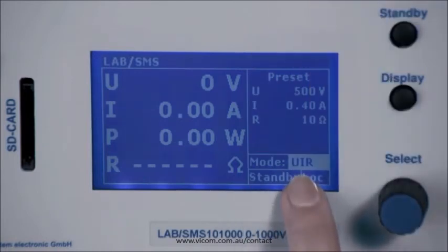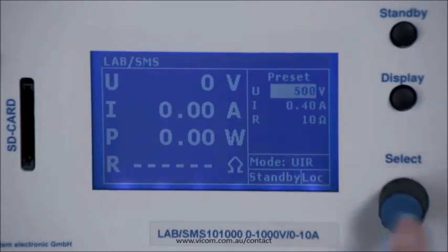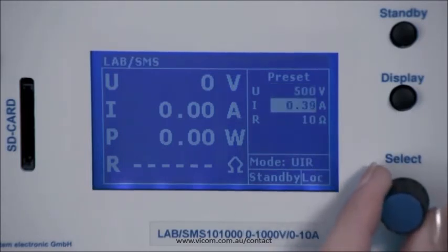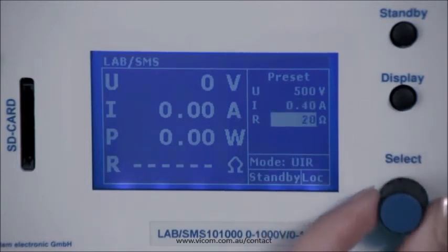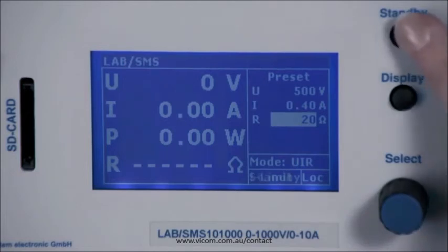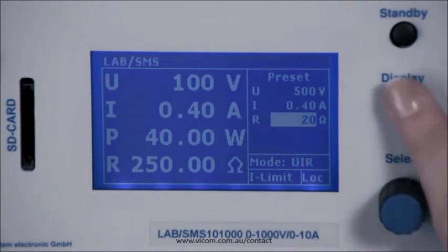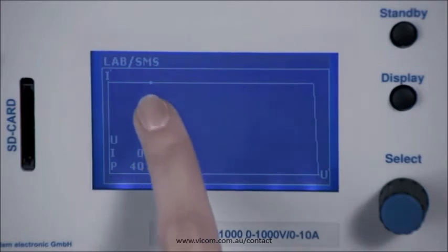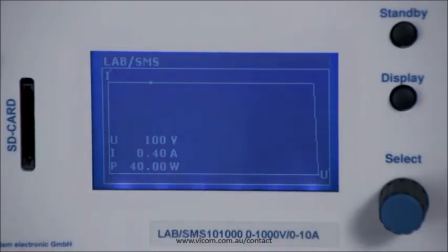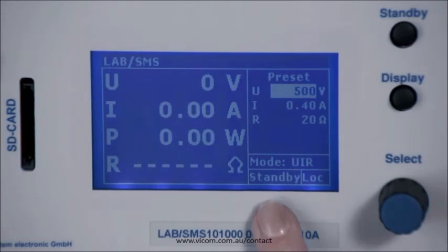The same is true for the UIR mode. In addition to voltage and current, you can also set the source resistance to simulate a battery, for example. Standby releases the output and you can again see the current values. Pressing the display button shows a graph with the actual operating point of the device. This graph can also be displayed in all other modes. Pressing again brings you back to the basic display. Standby switches the output off again.